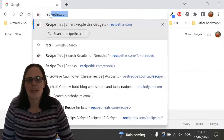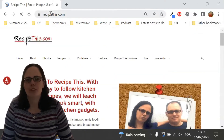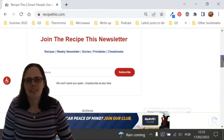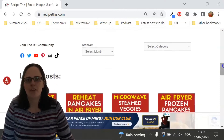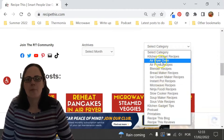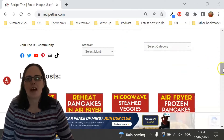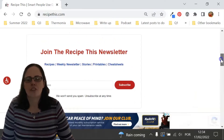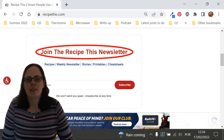Before we dive into this recipe, I just wanted to suggest that you head over to RecipeThis.com. We've got more than 1,200 kitchen gadget recipes, including recipes for the air fryer, instant pot, slow cooker, soup maker, bread maker, microwave, ninja foodie, and many others. We also have a free weekly newsletter which you can find on the homepage or at RecipeThis.com/newsletter, where you can get our best kitchen gadget recipes sent to your inbox every Friday morning.